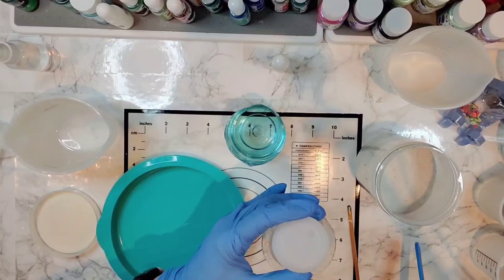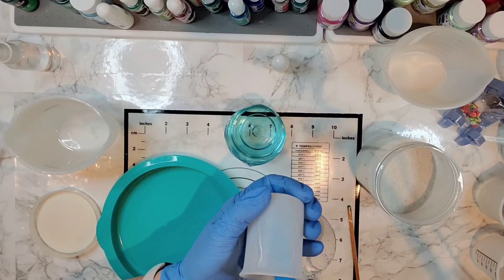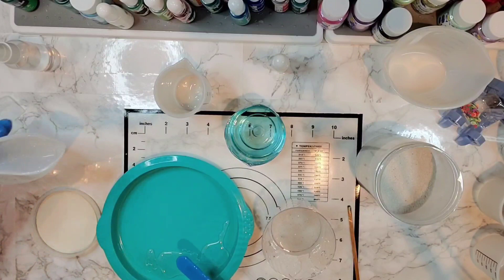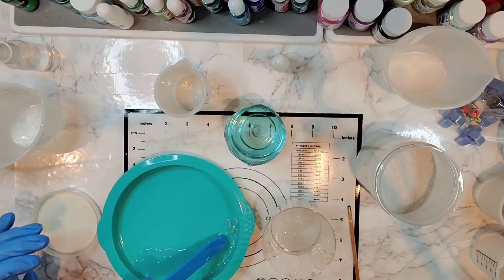I'm not measuring this out, just going by feel. I'm going to place this along here just a little bit to put in the bottom of this mold. For this project I don't care about the bubbles in this little bottom part of resin — I'm going to be covering it up anyway.